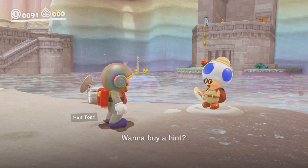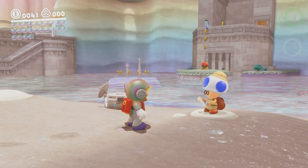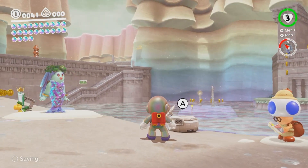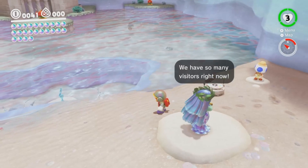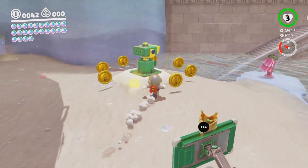Oh my god, I don't have money. I can't do this. Shit, I don't have any money. Oh no. Okay, let's save my money. Alright, so there's stuff. I did the Koopa races. I did both of them.